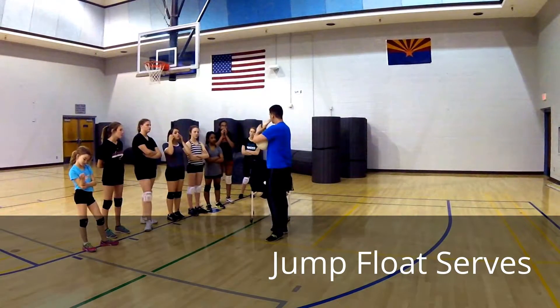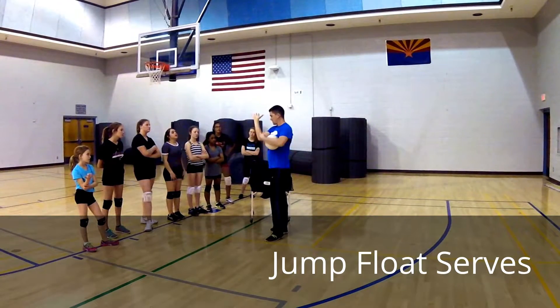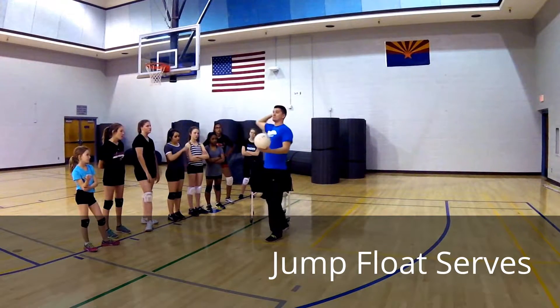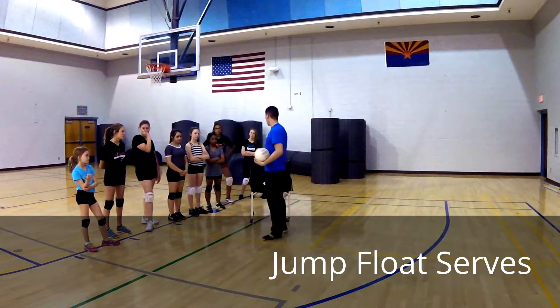You want to keep your wrists stiff and back. It's like a high five — boom, high five, boom. Got it?